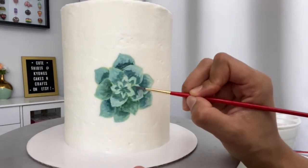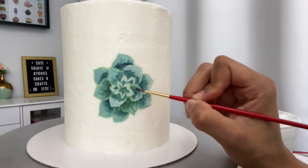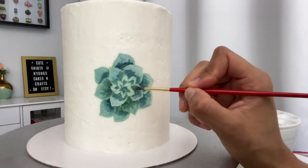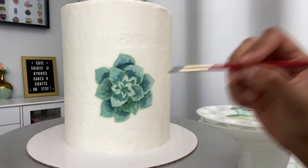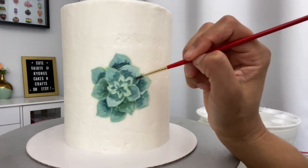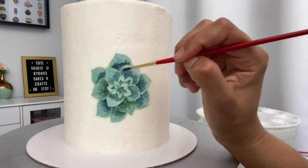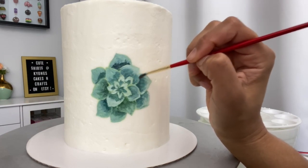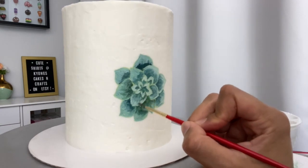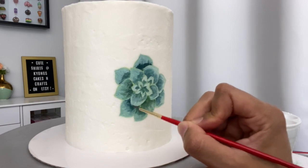I haven't cleaned my brush throughout this whole process except to wipe off the extra paint on my paper towel. It's not really necessary to use the water yet unless you're switching to a whole new color. You can also wipe off your brush and come in at the darker section, then drag it up into the lighter section — it will start to blend the color because it hasn't dried all the way yet. It's very important that you're using soft watercolor brushes because hard bristle brushes will gouge your buttercream too much.